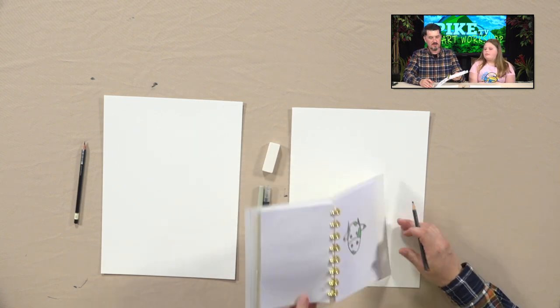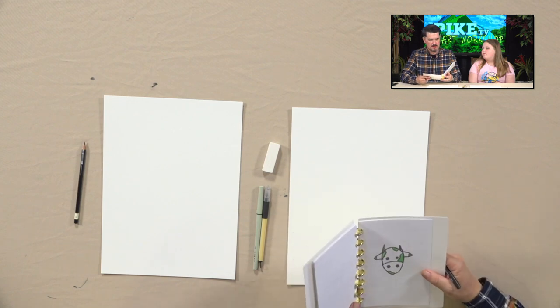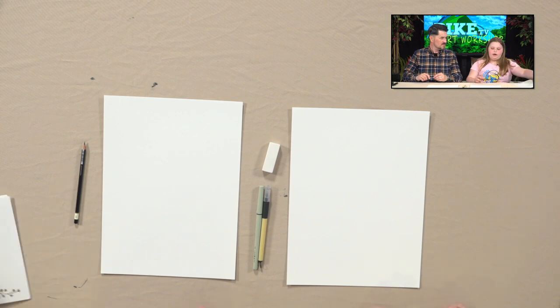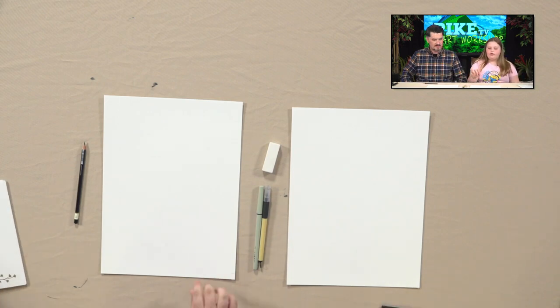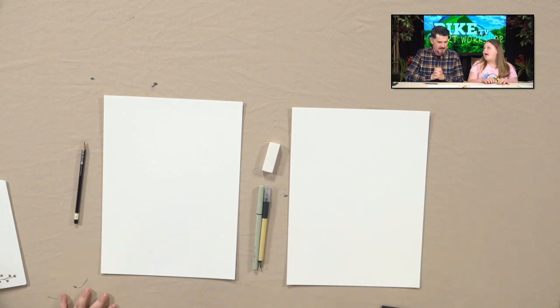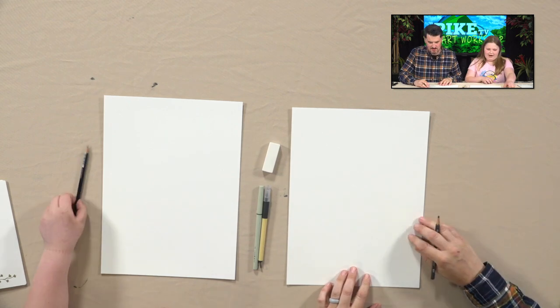So folks who want to draw one of these at home — all they've got to do is have a pencil, pen, an eraser, and a piece of paper. That's it. If you've got all that at home and you want to follow along with us, here we go. This is going to show us how to draw a cow. Let's do it. I'm ready if you're ready.